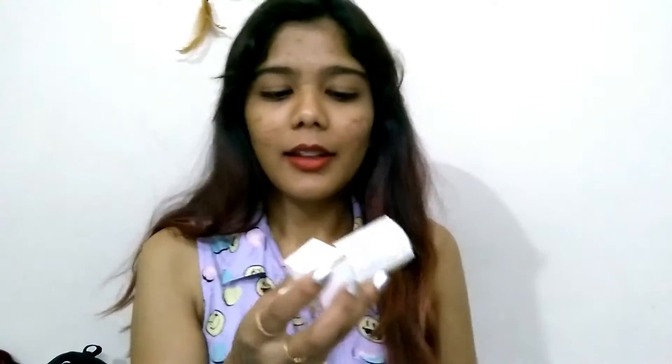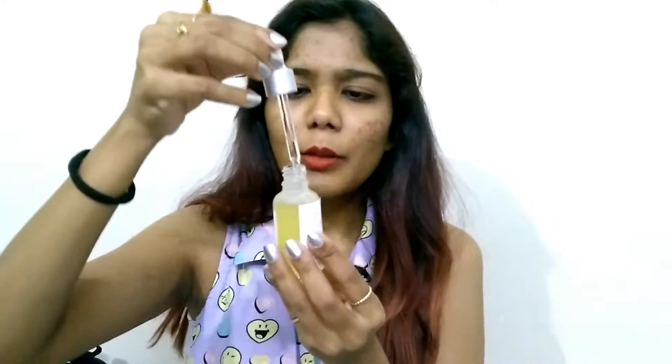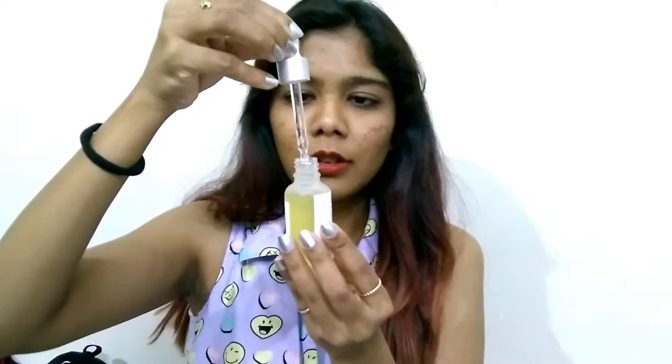The packaging is a clear glass bottle with a pump dispenser, which makes it easy to take out the product and use it. It's very simple and not fancy at all. Since it's glass, you have to be careful not to drop it or it could break. It's quite small at 30 ml, and it's not really travel-friendly unless you pack it very carefully.